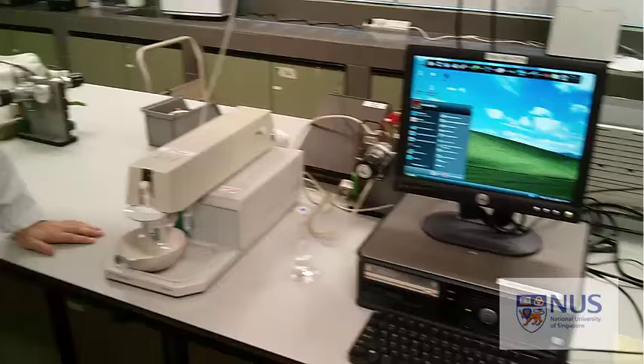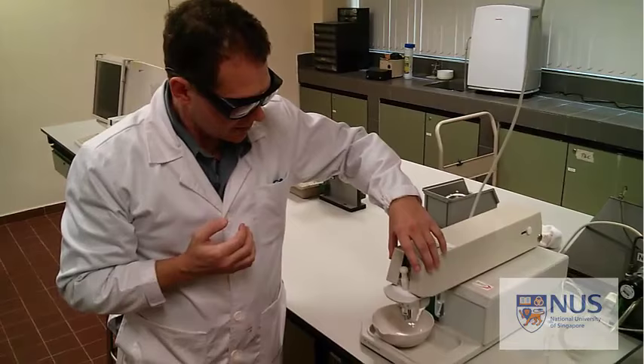I'm not going to talk about the theory of polarography because there is a lecture on that. This video is simply about how it works and some of the precautions that you need to adopt when using this equipment.